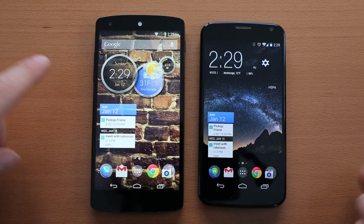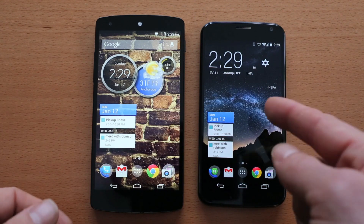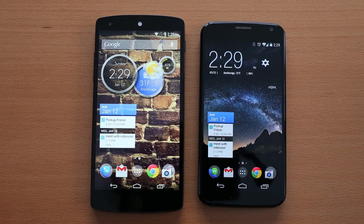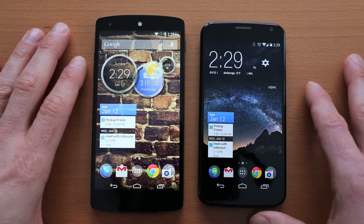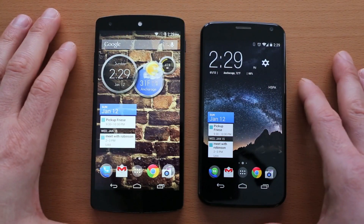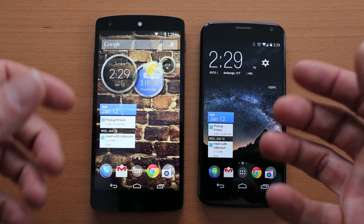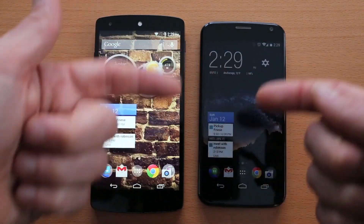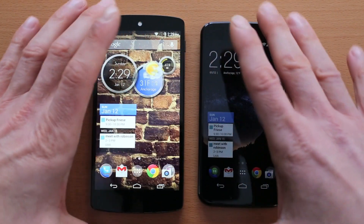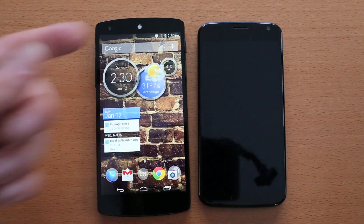Just for clarification, this isn't a review of these phones independently of one another. If you want that, check out my honest review of the Moto X and my honest review of the Nexus 5. This is more of a comparison between devices — if I'm heading out the door and I want to choose one, whether it's the Moto X or the Nexus 5, which one do I take, what do I like about it, what do I dislike about it compared to the other device.